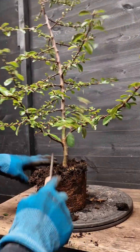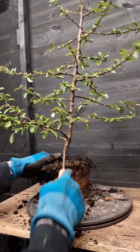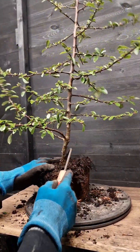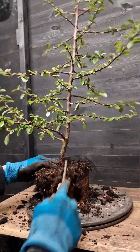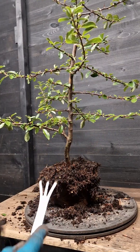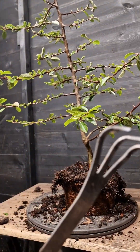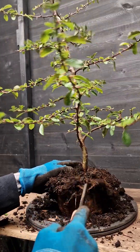The root hooks can be quite strong. So what you want to do is just do it nice and gentle, just go around the tree. Obviously having a turntable really does help. There's also another tool that you can use which is called a rake - it's like a fork, a bent over fork. I tend to find that this does a bit more damage to the roots, so I like to use the root hook and just get in there. Just go around the tree.